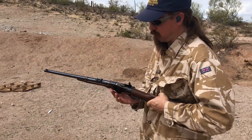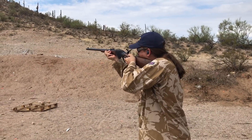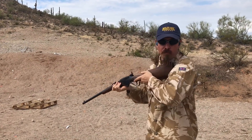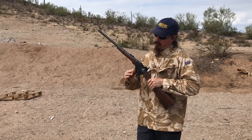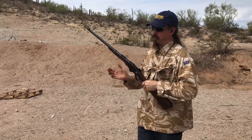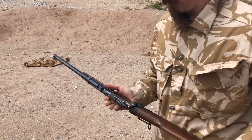Do you want to fire one just proving that it works? I probably should. And we have a round going into the chamber. Hammer is down. Let's go ahead and mud it up.